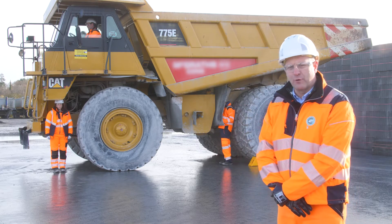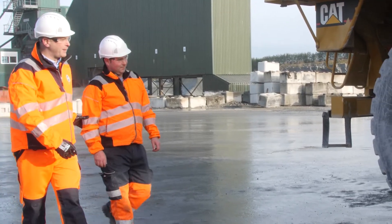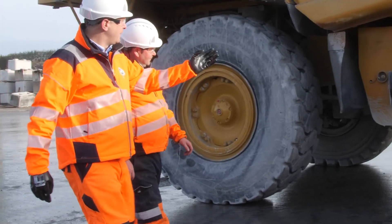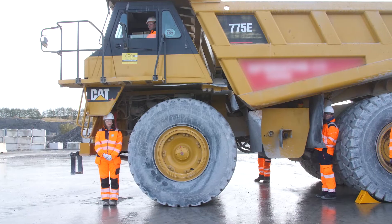The importance of the blind spot survey is to show machine operators in the quarrying industry to walk around your machine first thing in the morning, after your 10 o'clock tea break, after your lunch break, or any other time of the day where you're away from the machine and you return back to the machine before moving off.